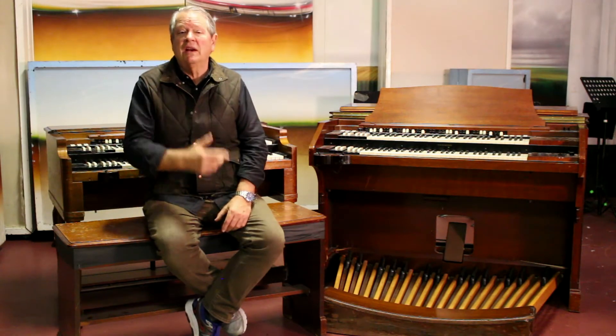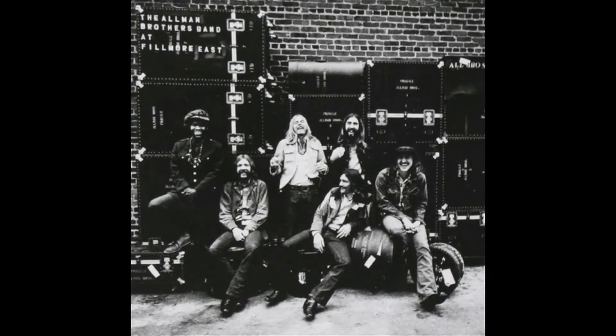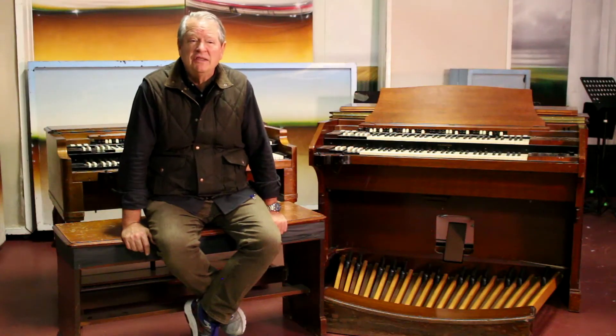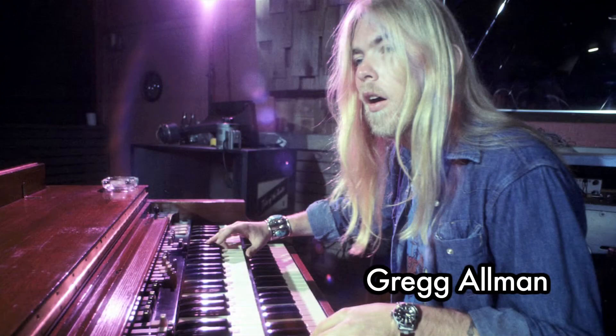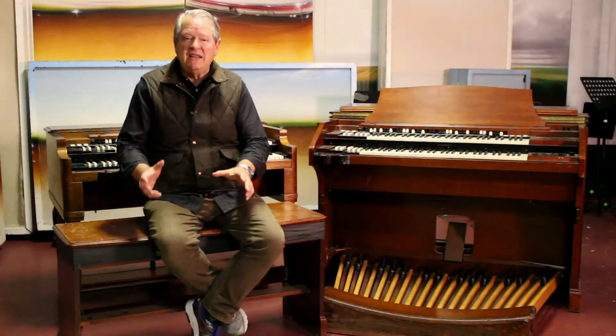I grew up in the time of Greg Allman. Live at the Fillmore East was the first album I heard while going to college in Gainesville, Florida in 1972. And I just went, oh my God — Greg Allman. Habit B, Greg Allman shows up at Prairie Sun to do some overdubs. He spends a couple of days with us.